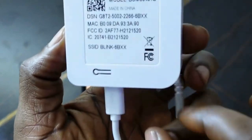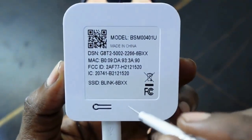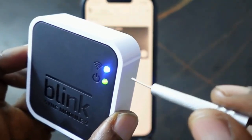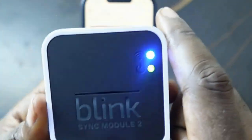That's how to find the reset button on your Blink Sync Module 2 — it's right here on the back. To reset it, press and hold this button for about five seconds, and once you see a red light it means the reset is complete. That's how it works — thank you for watching, see you in the next one.